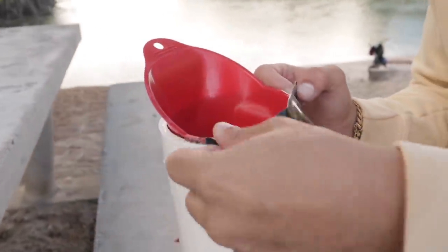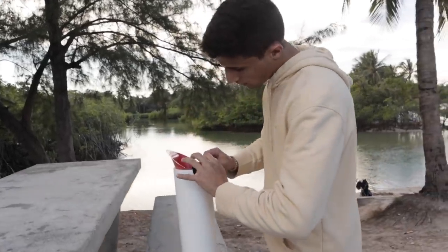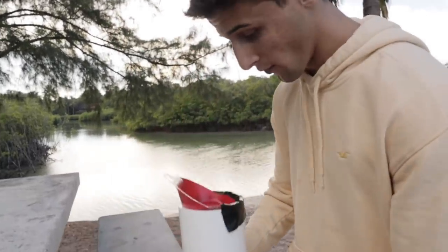Just fold it on there. Now the reason we are using a PVC pipe is because eels love little caves and stuff, so this is like the closest thing you can get to a cave. Hopefully it works.